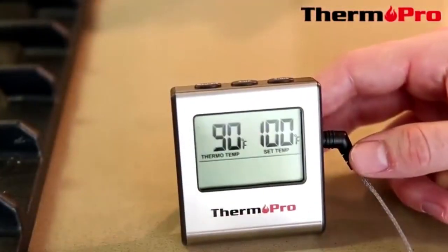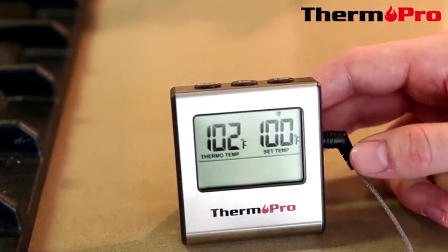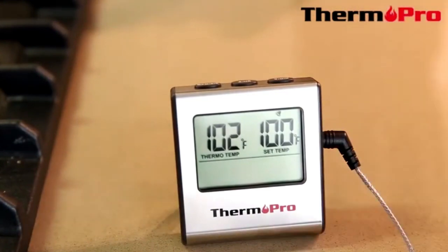We are now going to demonstrate the TP-16 and its alarm. It is set to 100 degrees and once it passes that temperature, it will alarm you. Currently the temperature is at 102.